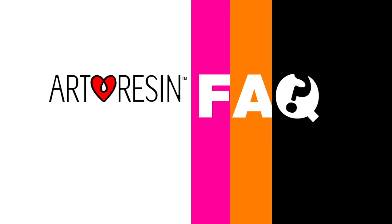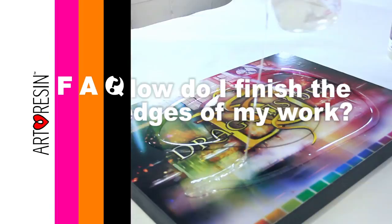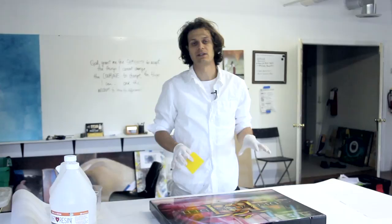One thing that a lot of people have to figure out is what to do with the edges of their piece of work that they are resining. There are a couple of different options you can do. I'm going to tell you and show you what I do, which is just the least amount of steps for the best results.